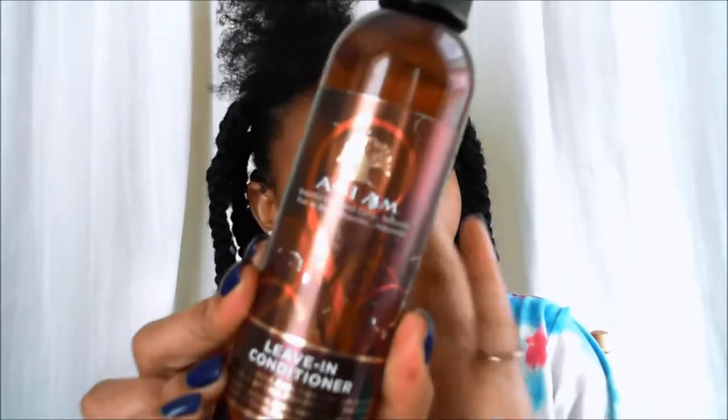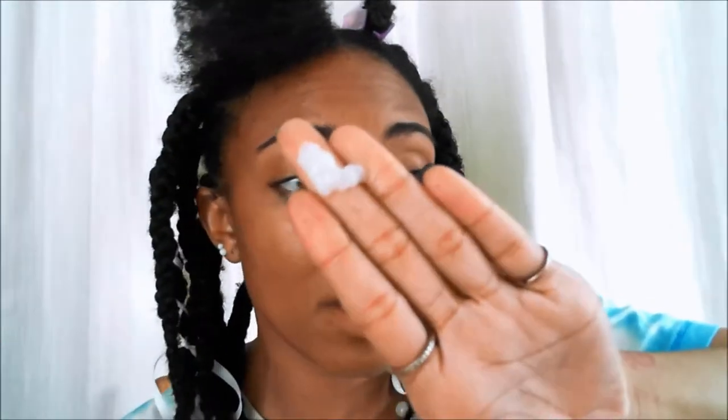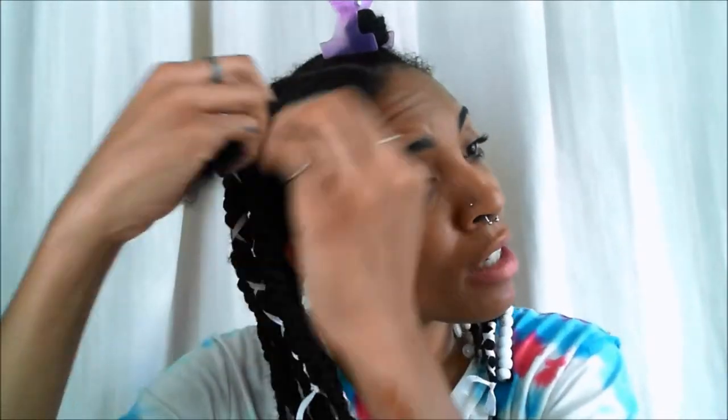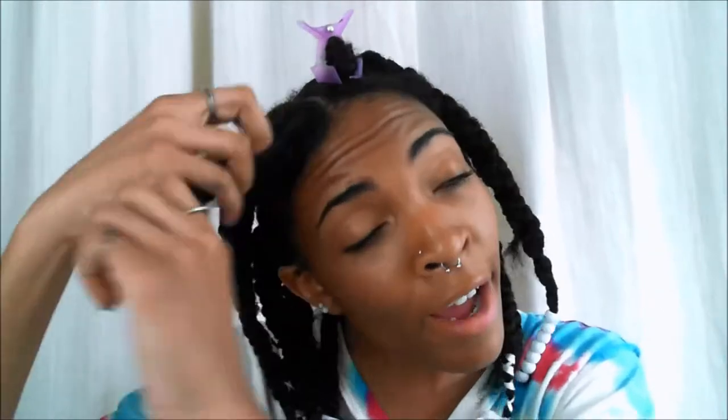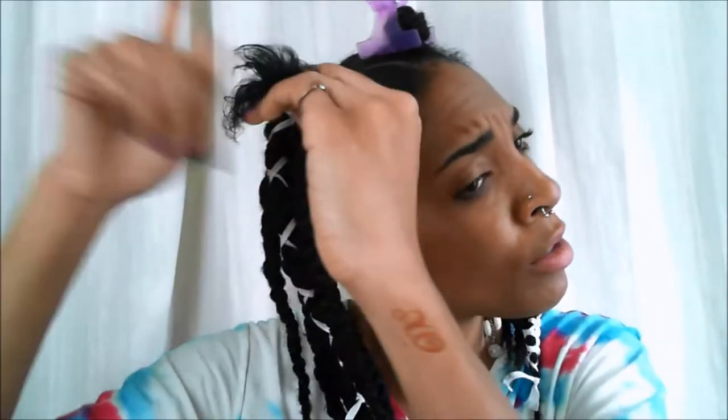Next, I'm going to be using this As I Am leave-in conditioner. I'm just going to add a little bit of that — this is my first time using it. In comparison to the Cantu, which you guys must know that I love, this looks good and it mixes well with the Eco Styler gel. I'm working it mostly concentrating on my ends because your ends are the oldest part of your hair. You want to make sure it's moisturized because you want to retain that length.